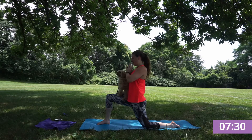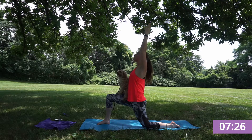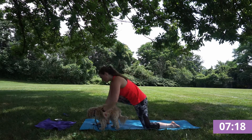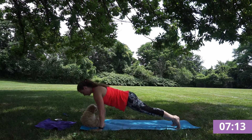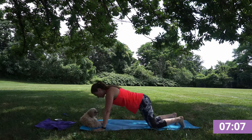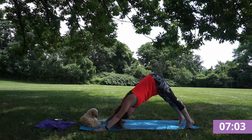Inhale. Allowing your hands to come back down, kneading into a plank to flow through that chaturanga, going at your pace. Kneading back into your down dog.